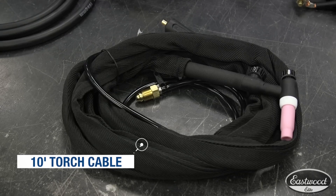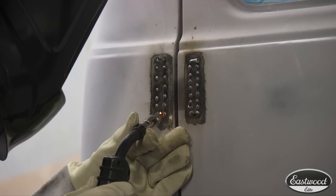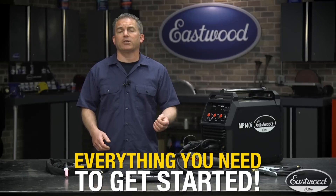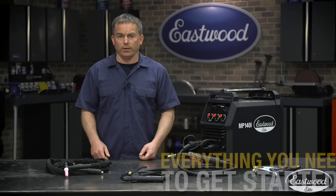The Elite MP140i comes with a 10-foot MIG cable with a high-quality Trafimet torch with Tweco-style consumables. The TIG torch is also 10 feet long and the cable for stick welding is 12 and a half feet. The long 10-foot ground cable is great for projects where you can't be near the machine or you have to move around. We even provide extra consumables with this unit to keep you welding, plus you get a gas regulator as well as electrodes for stick welding.